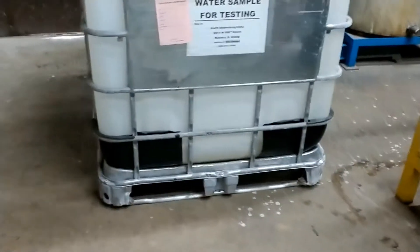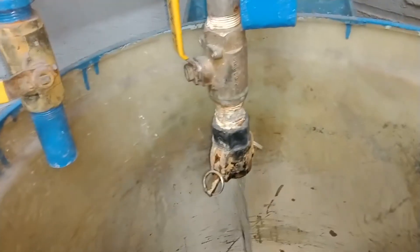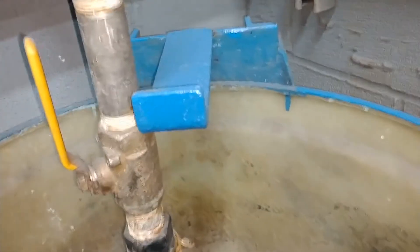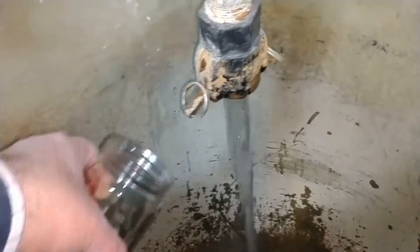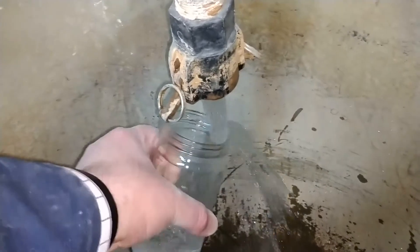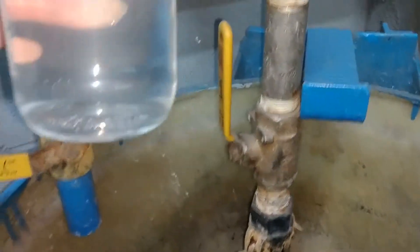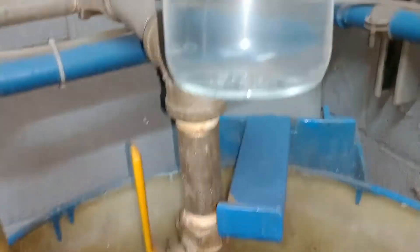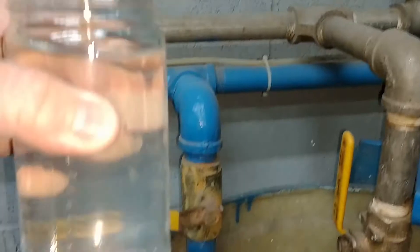We are nearly finished with the tank. Here we have our discharge point of the water. You can see the water being discharged — this is the flow rate of that system here. And here is the clarity of the water.